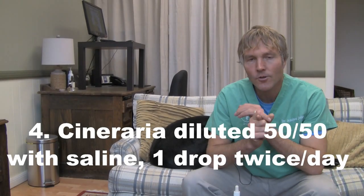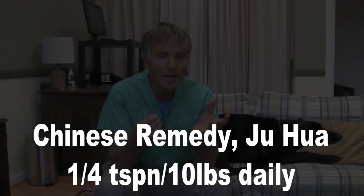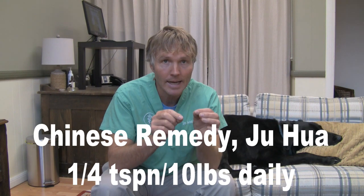A couple of other things to mention. First, there's an herb called Cineraria — it's a tincture that has been discussed as one of the potential natural remedies for treating dogs with cataracts. You want to use the glycerin base, not the alcohol base. Take the bottle of tincture and mix it 50-50 with sterile saline, which you can purchase at any pharmacy. Dose it at one drop twice daily to the affected eye for 30 days to see if it's been beneficial. There's also a Chinese herbal remedy called Jua Hua (J-U-A-H-U-A), which contains part of the chrysanthemum plant and is used in Chinese medicine to help treat cataracts. The dose is about a quarter teaspoon per 10 pounds of body weight daily.